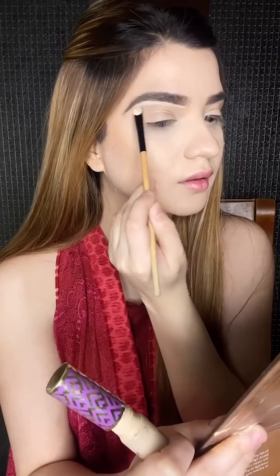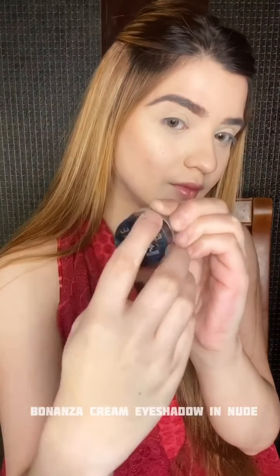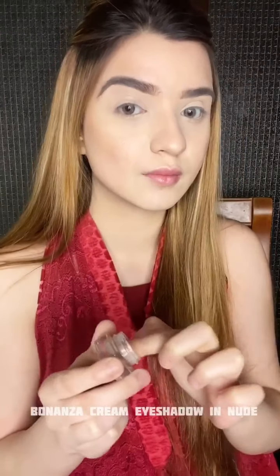I'm filling up my eyebrows and then I'm using Tarte Shape Tape to carve them out. Now I'm using a cream shadow on my lid to give it a glossy effect — I'm not doing anything else on the eyes.